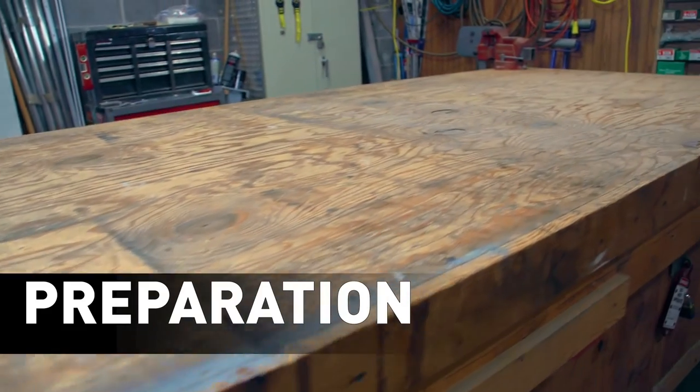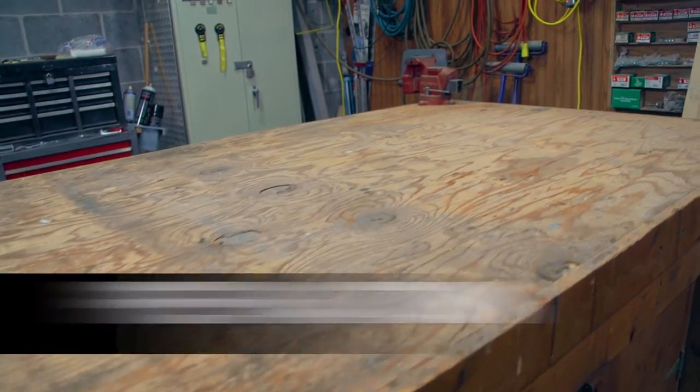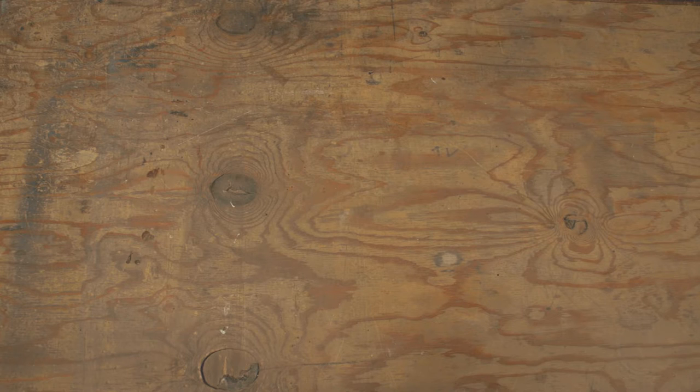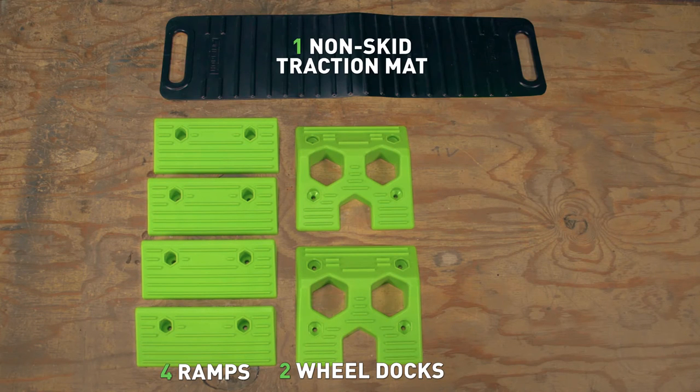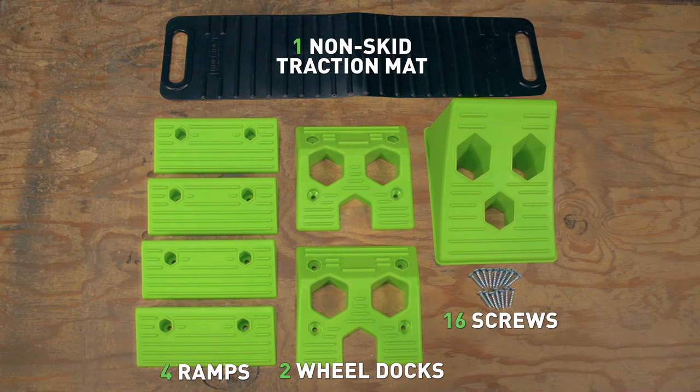In preparation, please check the contents of the package to ensure that the following items are included. Every kit will come with four ramps, two wheel docks, one non-skid traction mat, and 16 screws. Some of our kits include the Hopkins Towing Solutions Wheel Chalk, which is also sold separately.